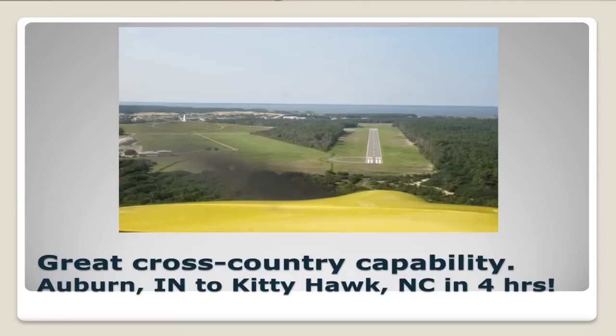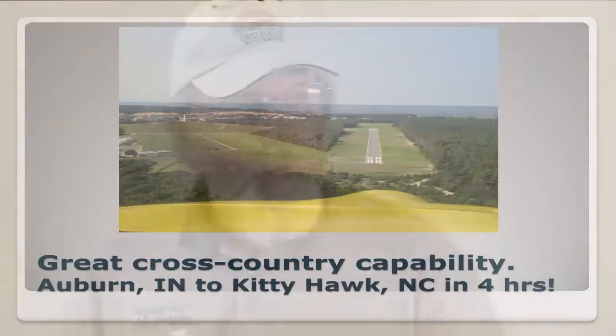One trip I've always wanted to do was out to Kitty Hawk in North Carolina. And this summer, we did that from Auburn to Kitty Hawk in four hours flight time. We did have one fuel stop — a restroom stop, that's what it usually ends up being — because we have the fuel capacity to go that far.